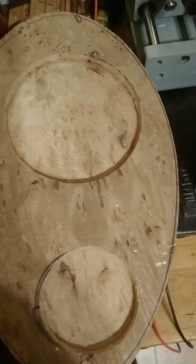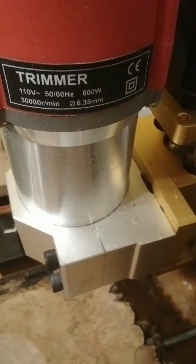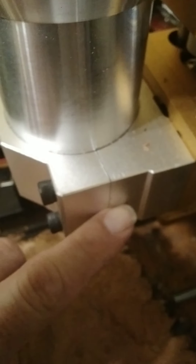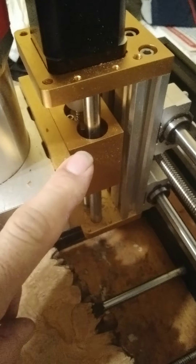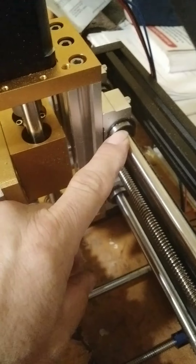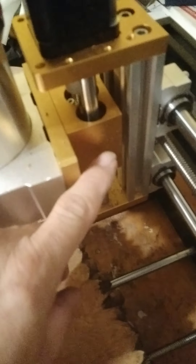I thought, well, I can do better, so I did. I bought this trim router — it spins 30,000 RPMs and it is bigger, it's 60 millimeters. So I bought a 65 millimeter adapter and mounted this new Z-axis. I had to buy the bearings separate; the bearings were $30 and this was $75.